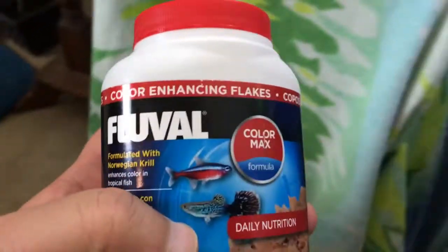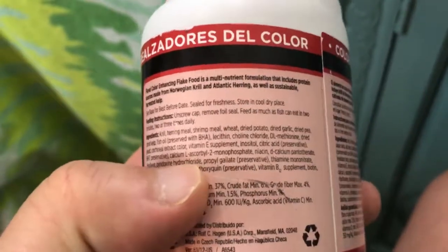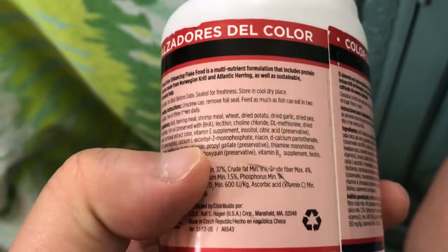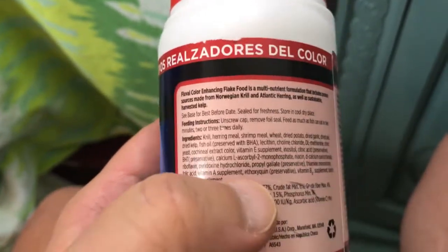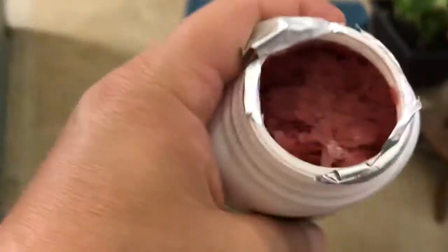The next food is Fluval Color Max daily nutrition. Its ingredients include krill, herring meal, shrimp meal, wheat, dried potato, and garlic as a flavor enhancer — garlic is also supposedly a natural antibiotic, though I'm not a doctor. It also has dried pea, dried kelp, and fish oil. This food looks rather red — maybe from the red krill or red herring. Let's see whether the fish like it.